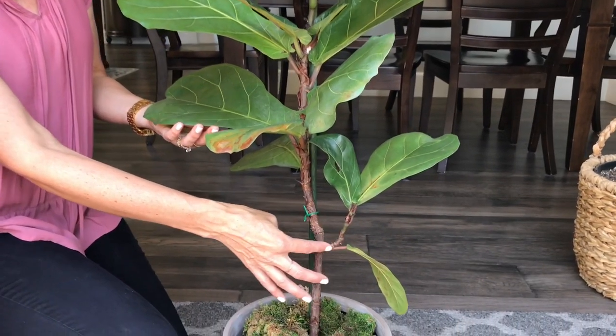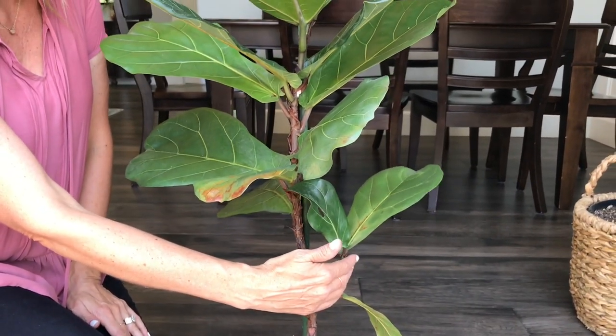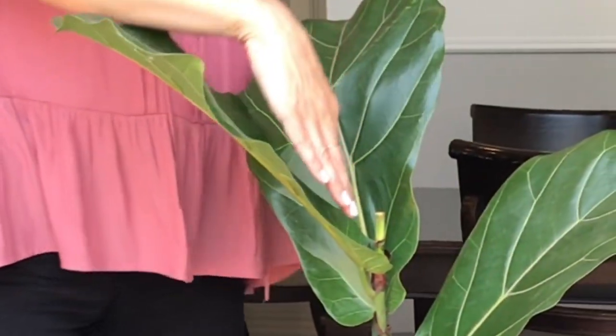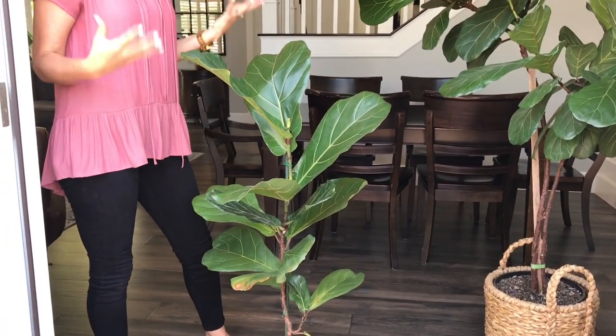Other branches growing from the tree you're welcome to cut off. I'm going to go ahead and leave this one because it is growing pretty upright and close to the stem. For now I'm going to leave these lower leaves, and as soon as the top portion grows out some new shoots, I'll go ahead and remove those lower leaves just to make it look more like a tree instead of a bush.